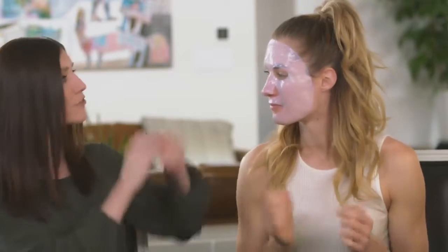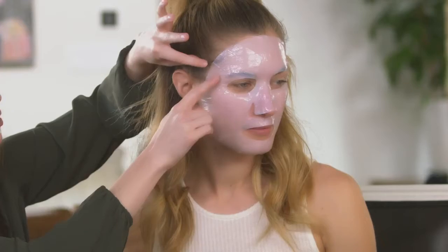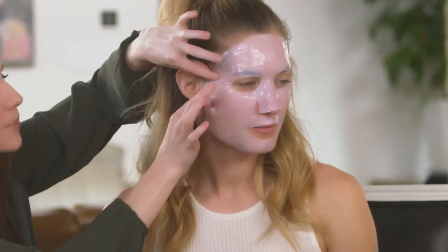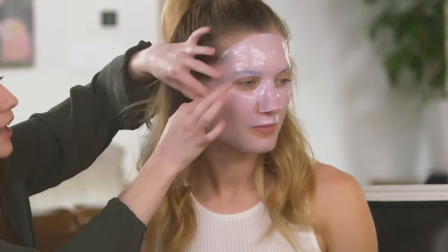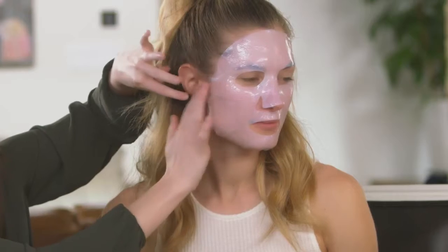That looks excellent. If there are any other parts of your face — if you mind turning to the left, Courtney — you can see that there's some little bubbling here. Feel free to pick up the mask just slightly and pull back to help smooth out any other bubbles you see on your face.